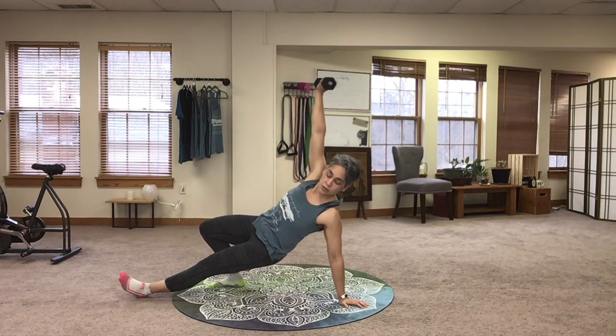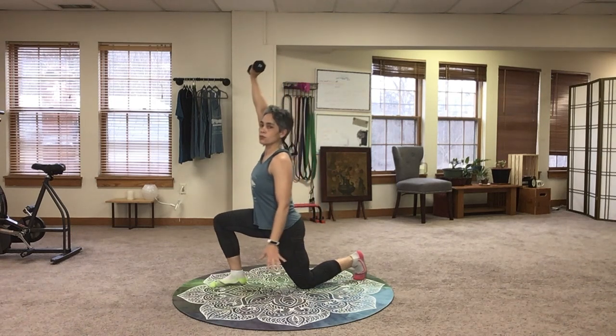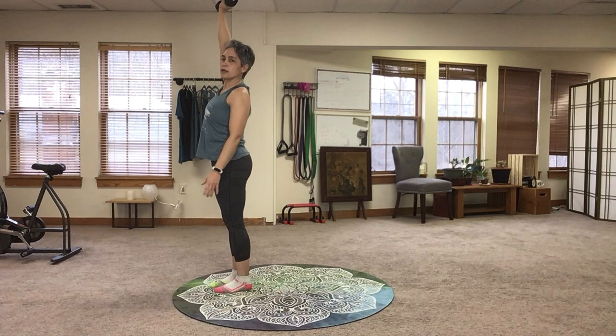Once I'm up here, I'm going to thread my foot through and come on up this way, tucking the back toe, lean forward a little bit and come on up to standing.